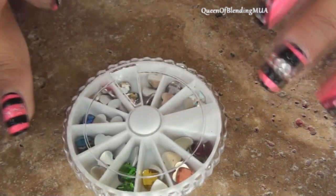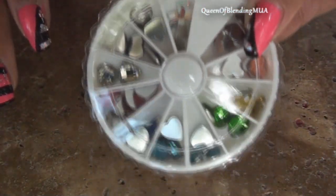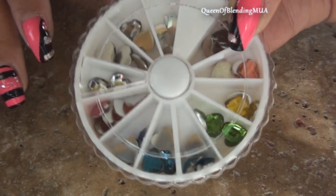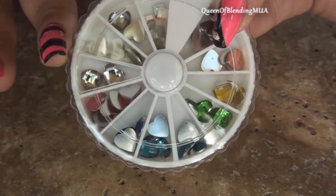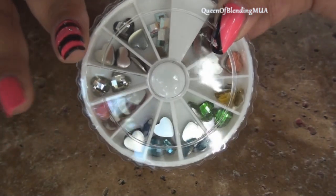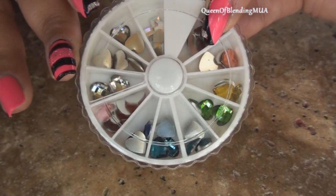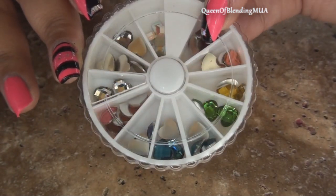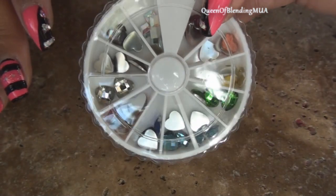I got these hearts — a little wheel of different colored hearts. I got this from the International Salon and Spa Expo, I call it ISSE. It comes once a year to Long Beach in California, and I know it goes to other places in the country. I always make an effort to go so I can get cute little stuff like this for reasonable prices.